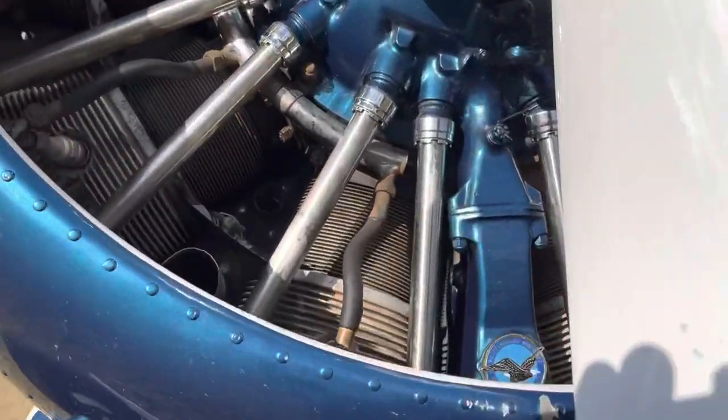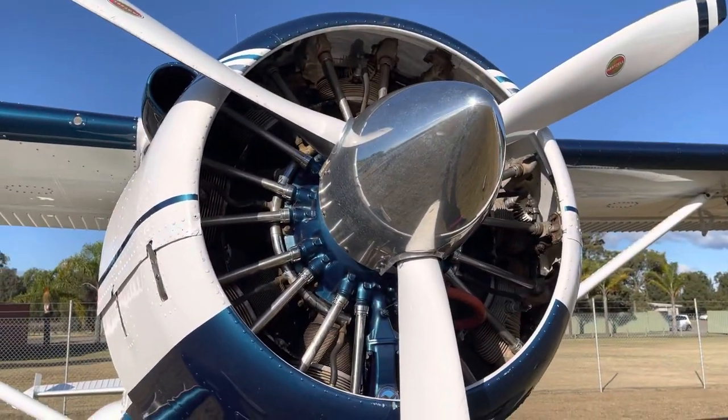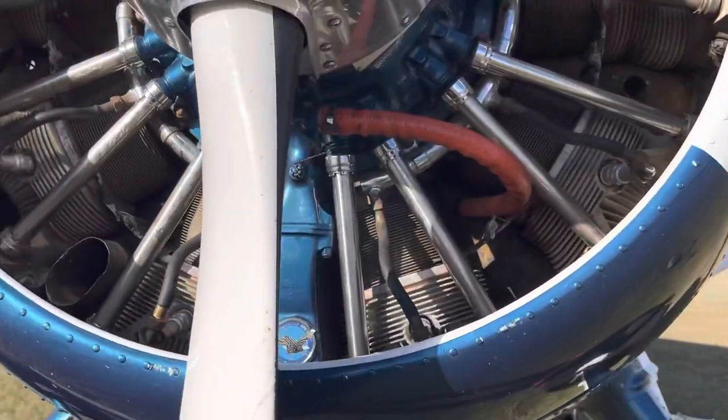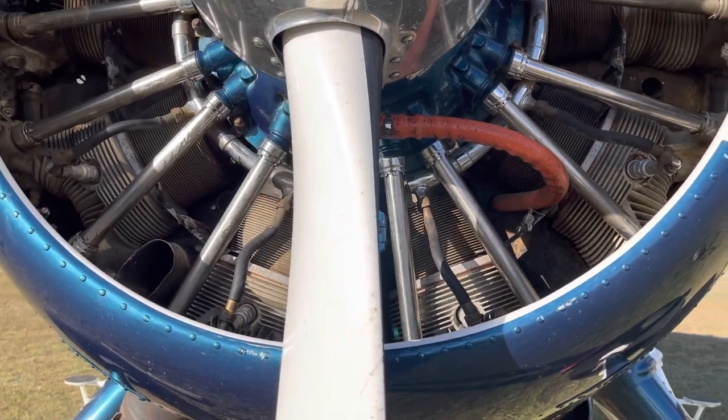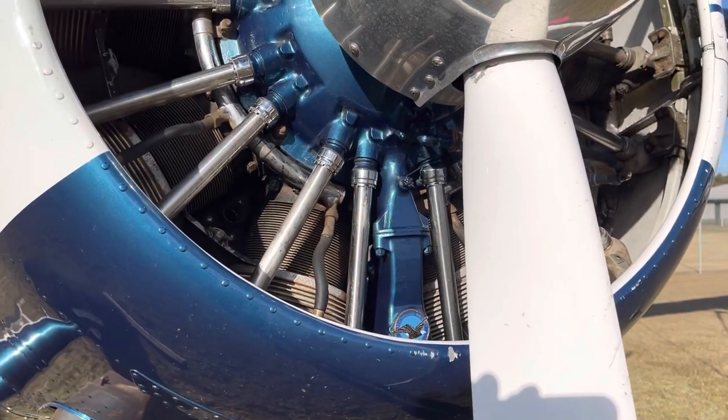The reason we pull the prop through before starting the engine is because with the cylinders arranged radially around the crank, in particular the bottom two cylinders can fill up with oil depending on where the valves are sat when the engine shut down, or how the engine scavenged the oil.